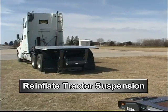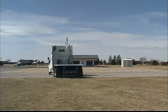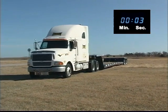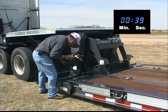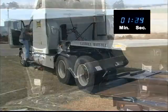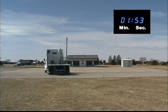Re-inflate the tractor suspension for extra ground clearance and park the tractor clear of the loading zone. You're now ready to load directly to the trailer deck. It's a one-man operation and only takes a few minutes. To prove our point, here's the process from start to finish in time-lapse photography. The real-time digital clock confirms that you're ready to load in just two minutes. You will save time, money, and work safely with Landoll's 800 series Ag Detachable.